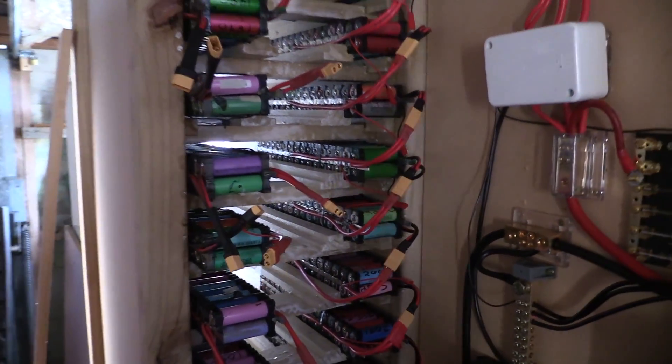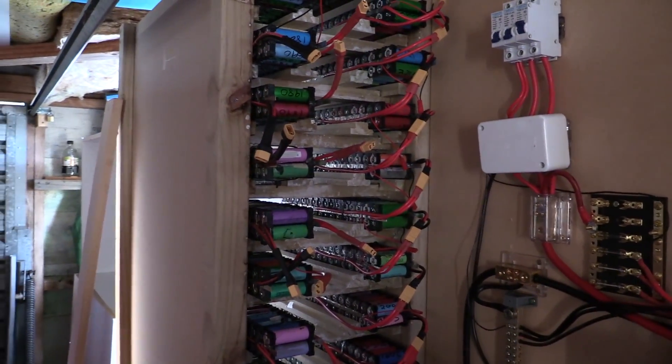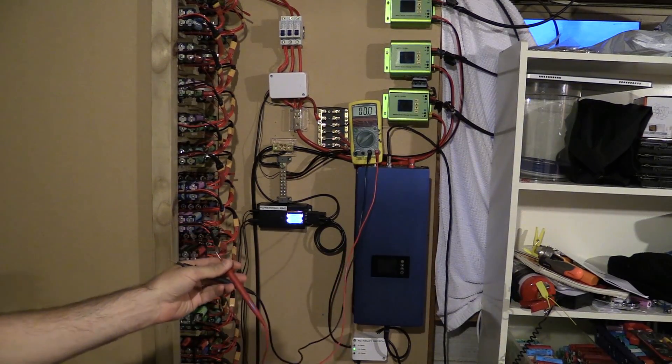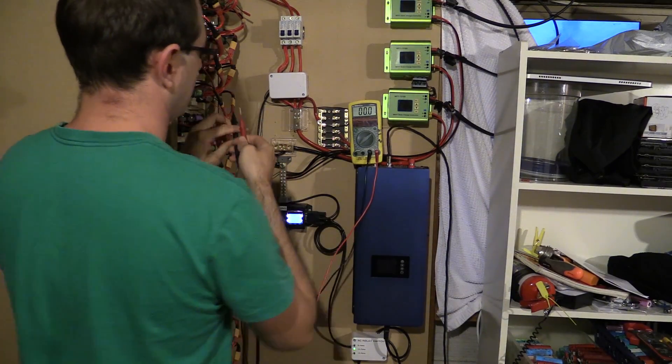The next step is to do the voltage check on all these. Unfortunately I'm re-recording the voltage check mainly because I recorded everything and the microphone went flat halfway through. Luckily I haven't done anything else so I can just redo that. Let me check the microphone's working - it is! So here are the voltages of the cells after they've been balanced.